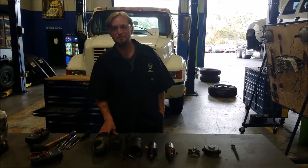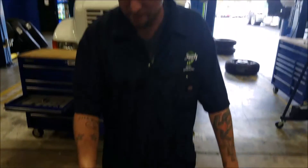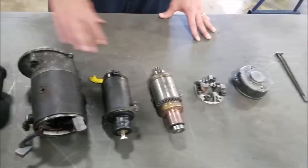Hey guys, welcome back. It's Jared here from JTEC, and today we're going to go over the components of a starter. As you can see, I've got a starter already taken apart. What we're going to do is go over each part individually and give you a little explanation of how it all works.